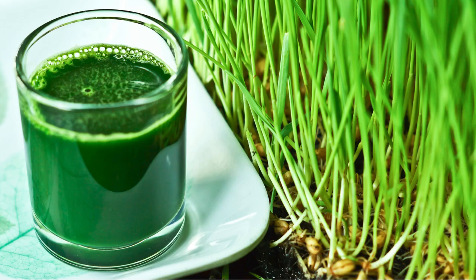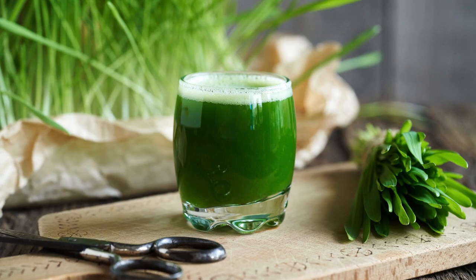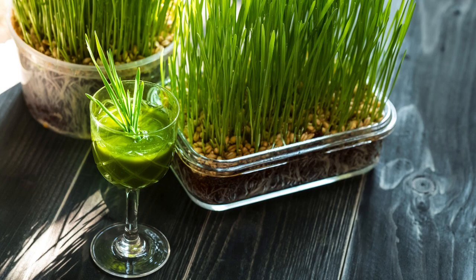How to use wheatgrass juice. Dosage: start with 1 ounce per day and gradually increase to 2 to 3 ounces. Timing: best consumed on an empty stomach for optimal absorption. Mixing: combine with other juices, like apple or carrot, for better taste.